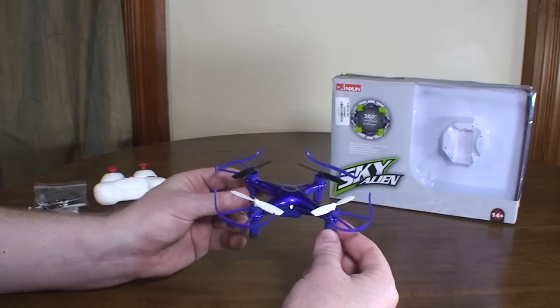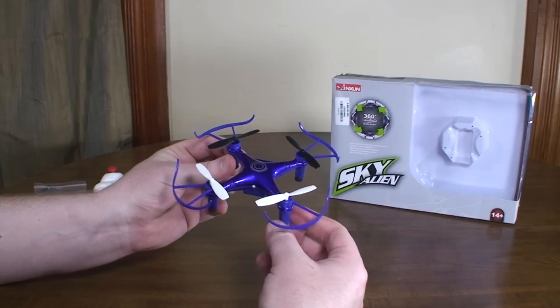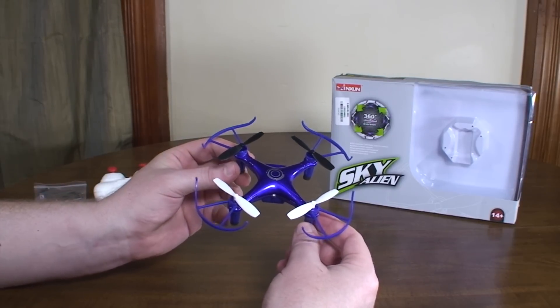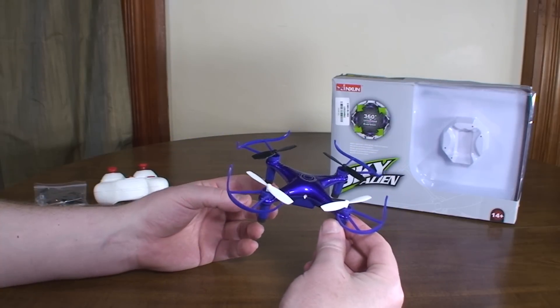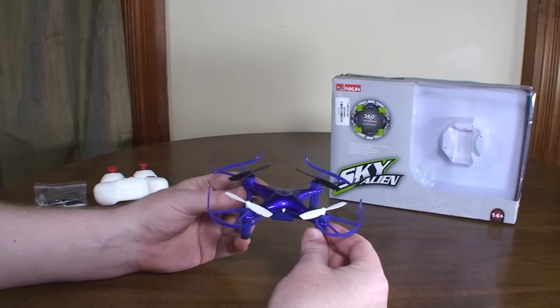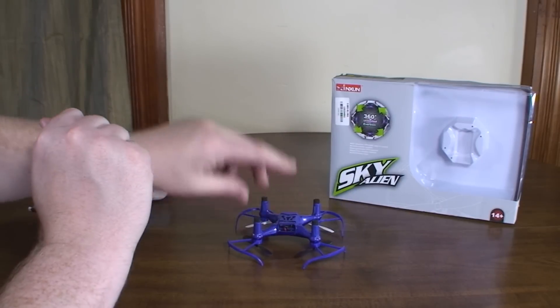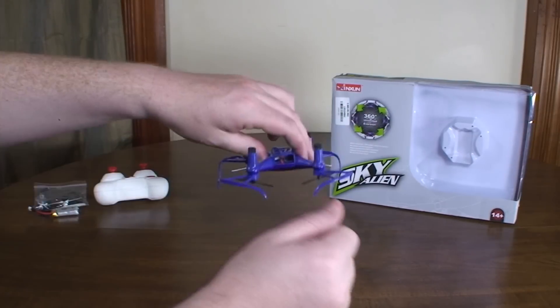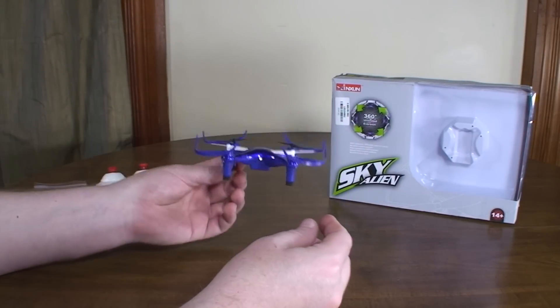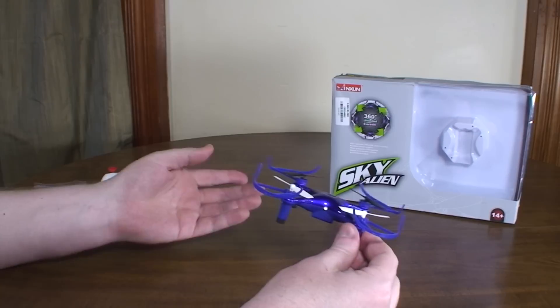I bought it because I mistakenly thought it had a 3D mode. I first saw it on Gearbest's website when the Blade Nano 3D and the eShin X4 3D came out, and they said it had a 3D flip and had pictures of it sitting upside down. So I mistakenly thought it had an inverted mode where I could fly it upside down — that's the only reason I bought it, but it doesn't.